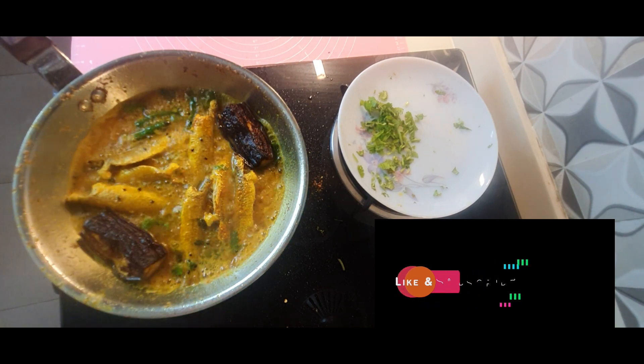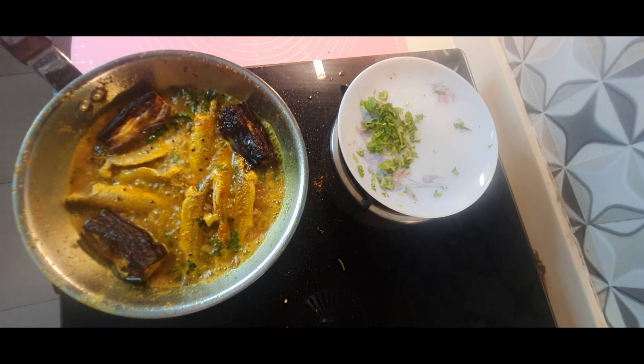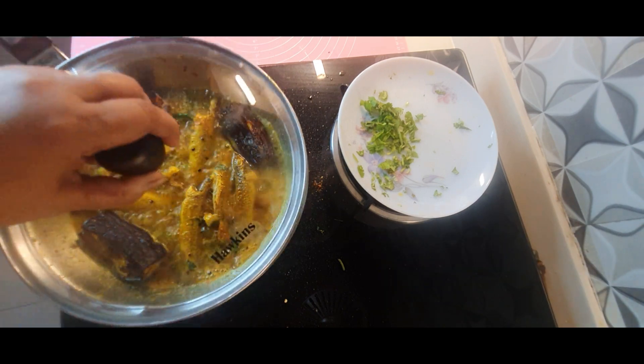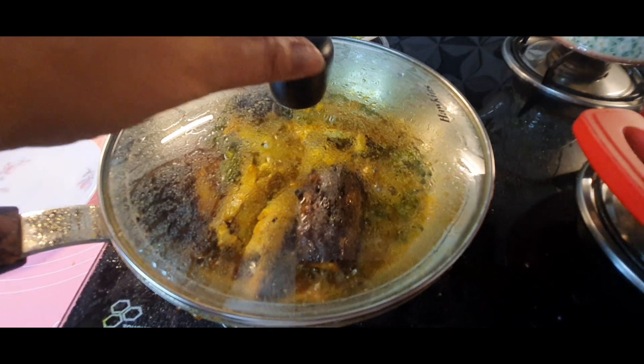Now I am adding some brinjal which I have shallow fried with a little bit of oil. Cover it, lower the flame, and let it boil for two to three minutes — that's all.